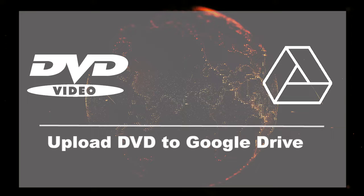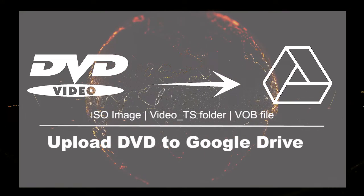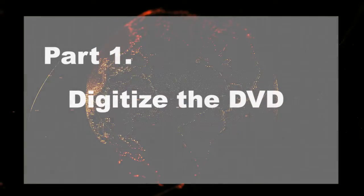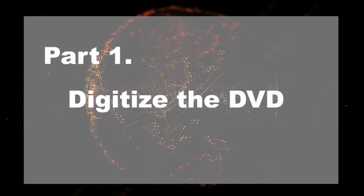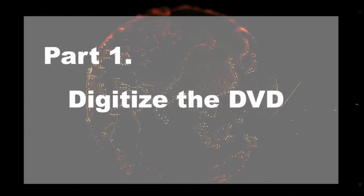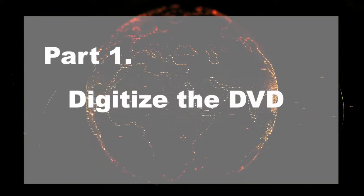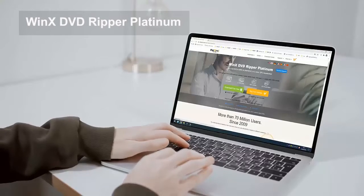So, how to upload a DVD disc, or DVD ISO image, Video TS folder, or VOB file to Google Drive? First, you need to digitize your DVD to a video format that Google Drive supports. To bypass the DVD region code or protection methods and then convert DVD to Google Drive format with no quality loss, you can use WinX DVD Ripper Platinum.